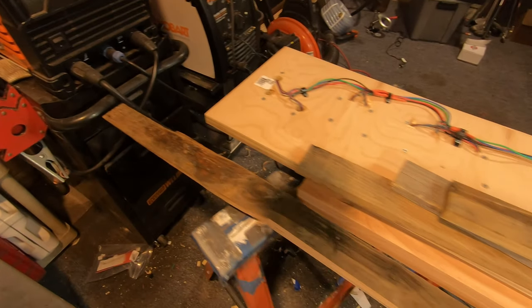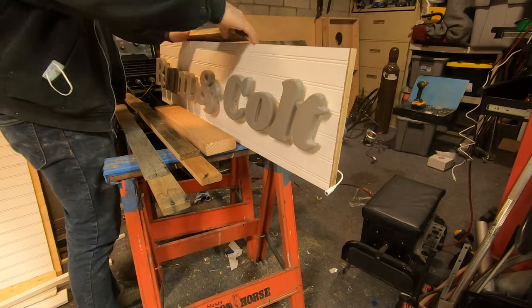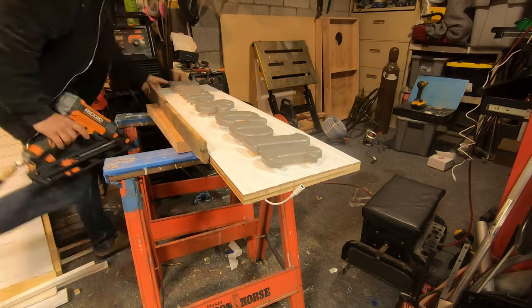In an effort to tie everything together and give the edge of the sign a finished look, I ripped down some pallet wood and finish nailed it to the side to create a picture frame effect.